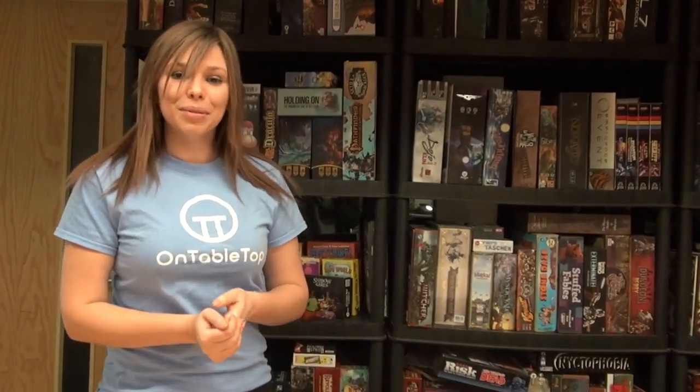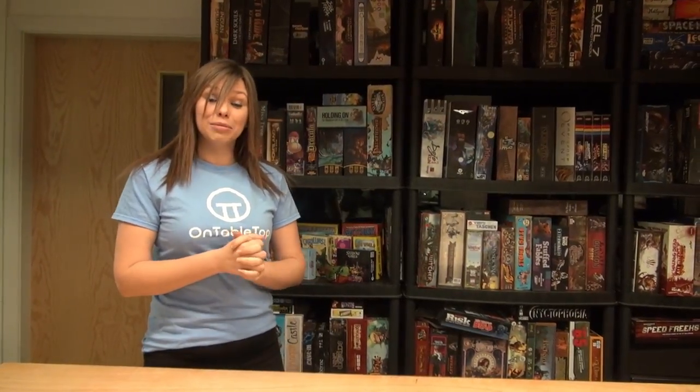Hi everybody, I'm Cass from OnTabletop and welcome to Indie Thursday. I meant to have Lance here today as my co-presenter, but unfortunately he seems to have gotten distracted.